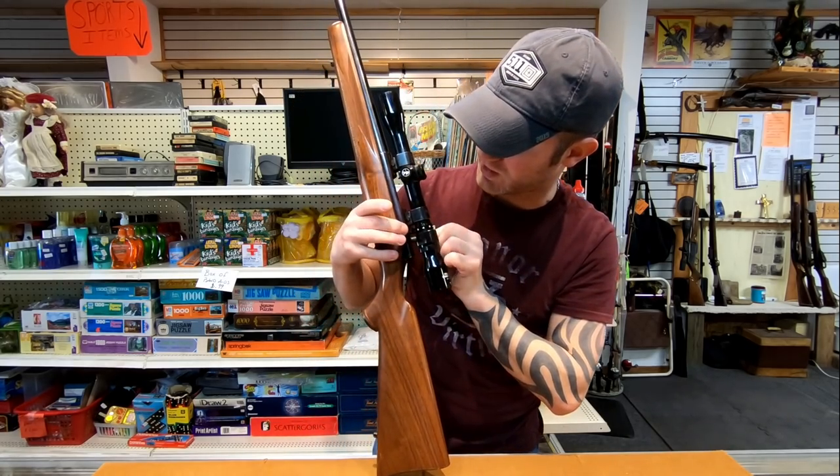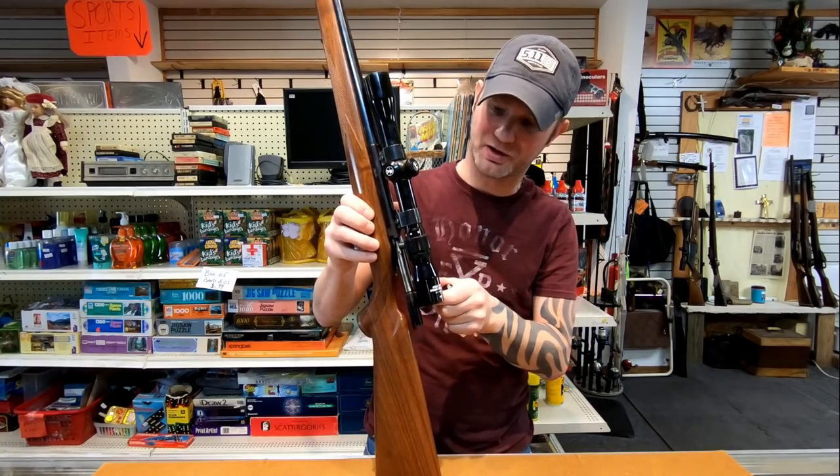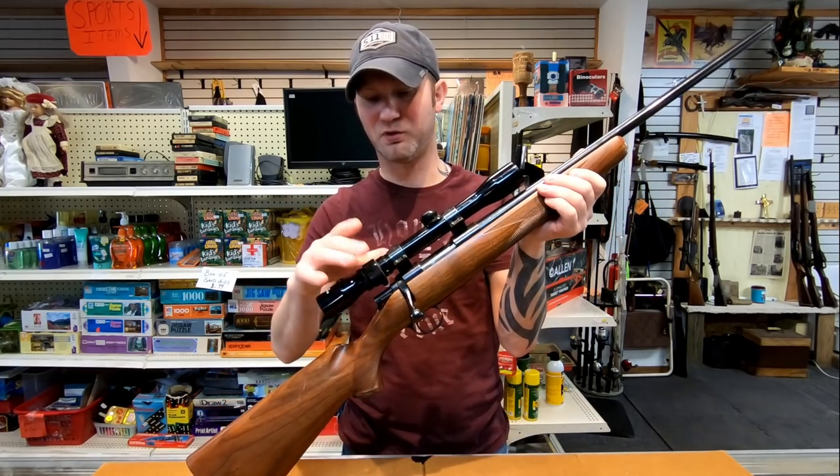How the bolt comes out is pretty cool. You hit this button right here, push it in, and pull it out. Putting the bolt back in you don't even need to hit the button. That's nice because I struggle with a lot of different bolt actions when it comes to bolt removal.